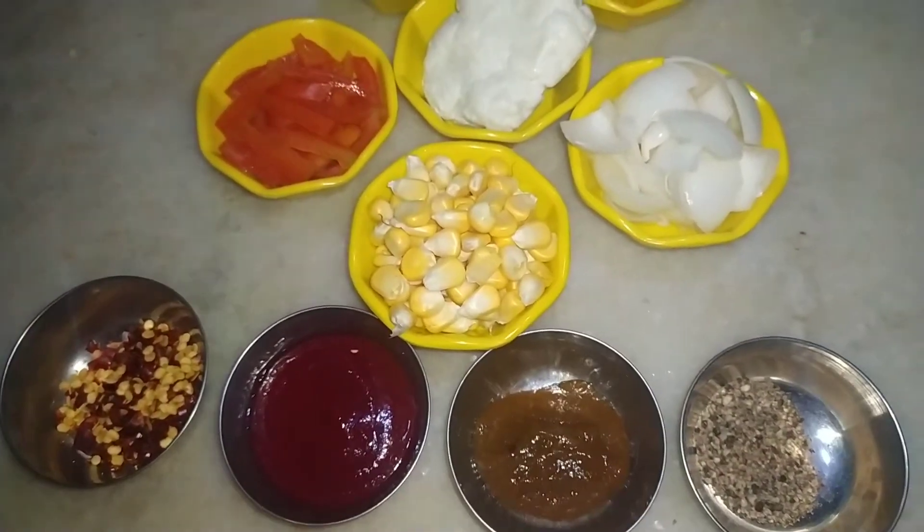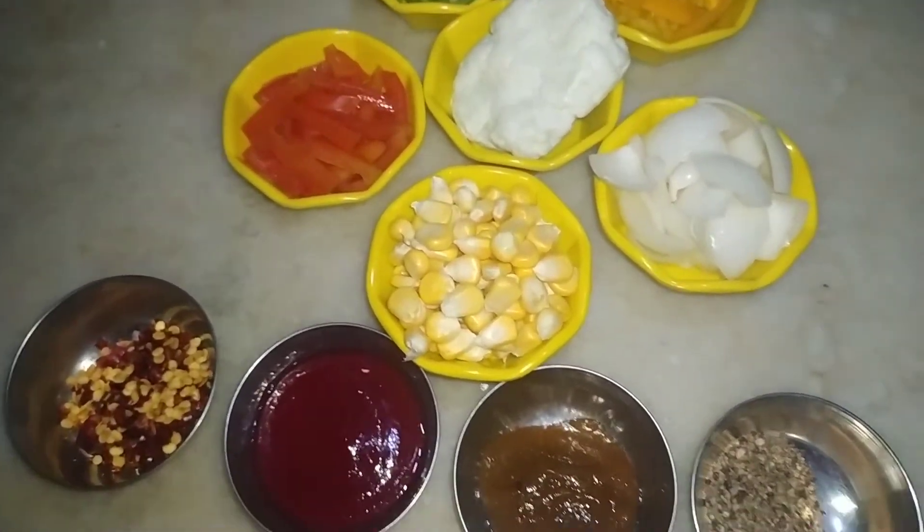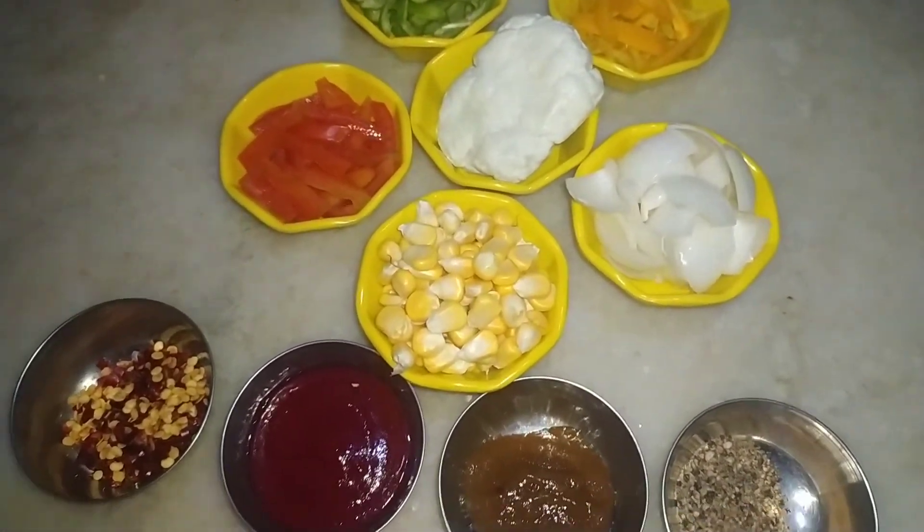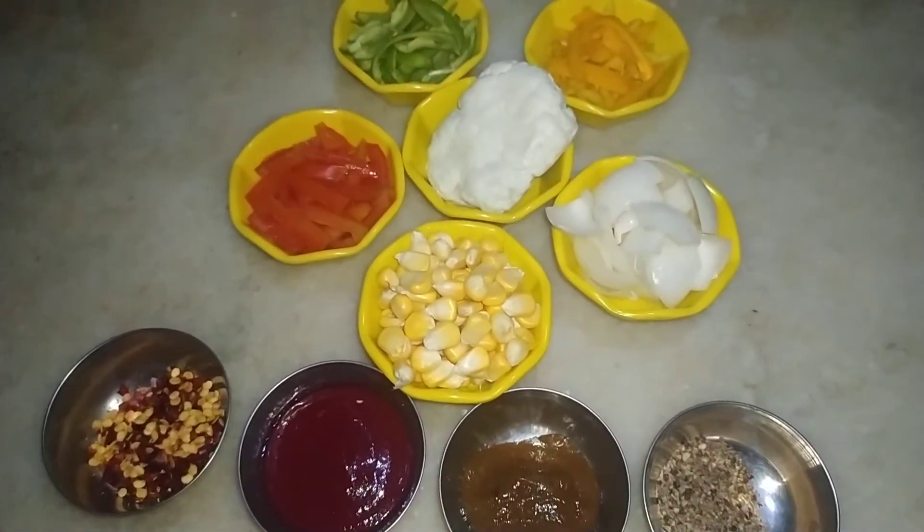The tomato sauce and chili sauce are completely homemade. I am going to mix the pizza dough and use the veggies in this video.